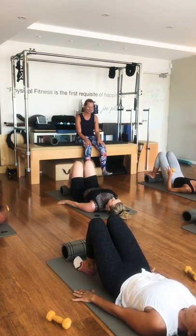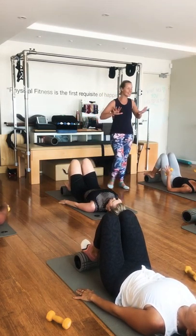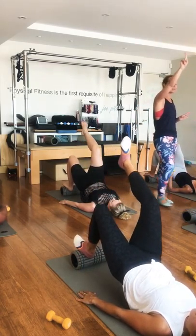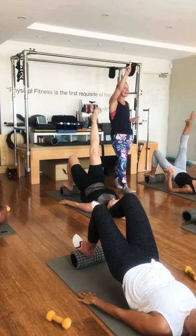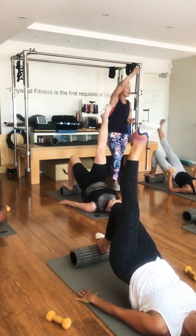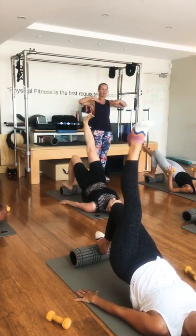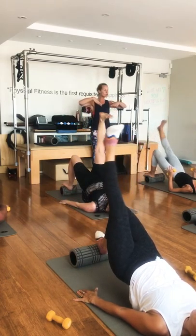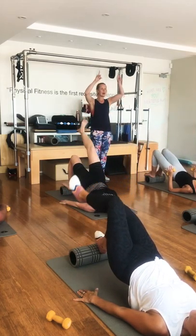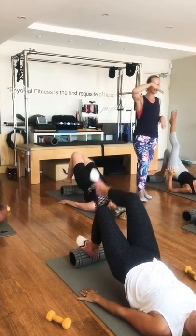Bridging back up again, pressing down into your feet and lifting up. Take your right leg up into tabletop, reach up to the ceiling nice and long. Then lower that right leg straight down over the top of the roller. Inhale, lift it back up. Exhale to lower, inhale to lift. Can you keep those hips really square? Three more on this side. And then lift up high, bring that leg back down to the ground, float your left leg up, hips stay high — reset if you need.